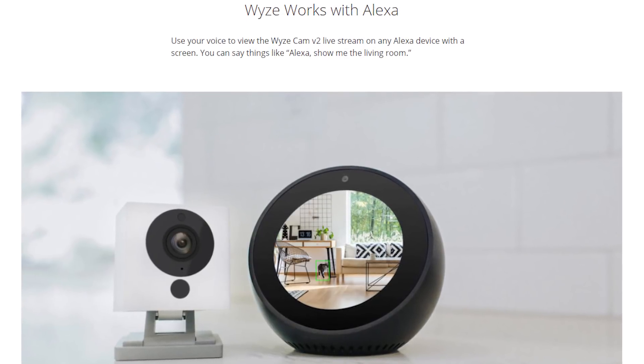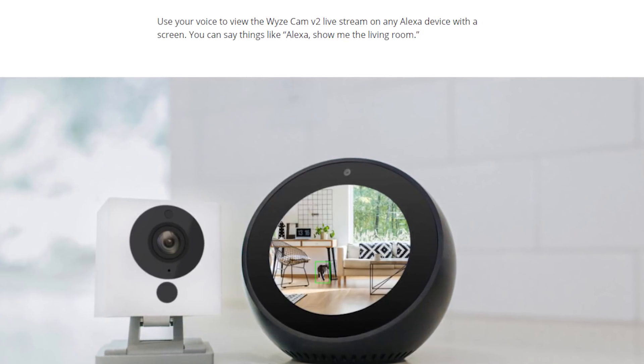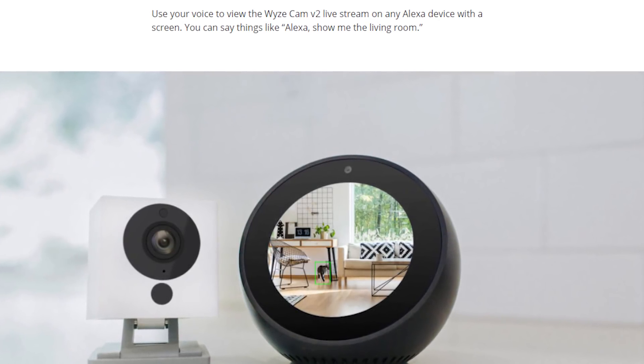Just recently the Wyze Cam V2 was given Amazon Alexa support. By enabling this skill you're able to look at the live camera feed not only in the Wyze camera app, but now you can do it on the Amazon Echo Show, on the Echo Spot, and also on Amazon Fire TVs, just by using your voice.